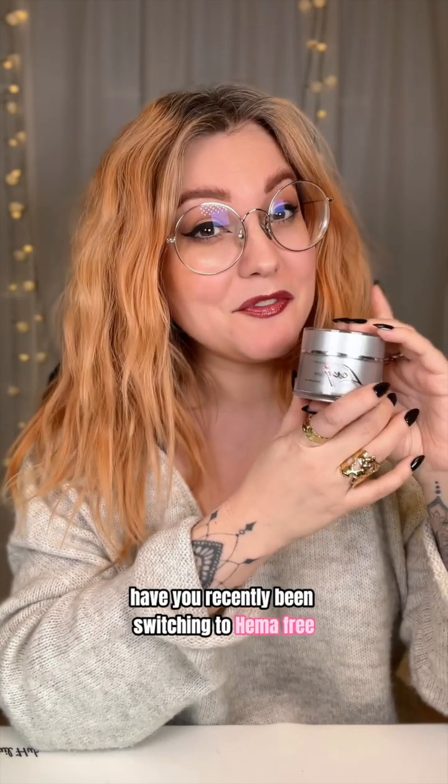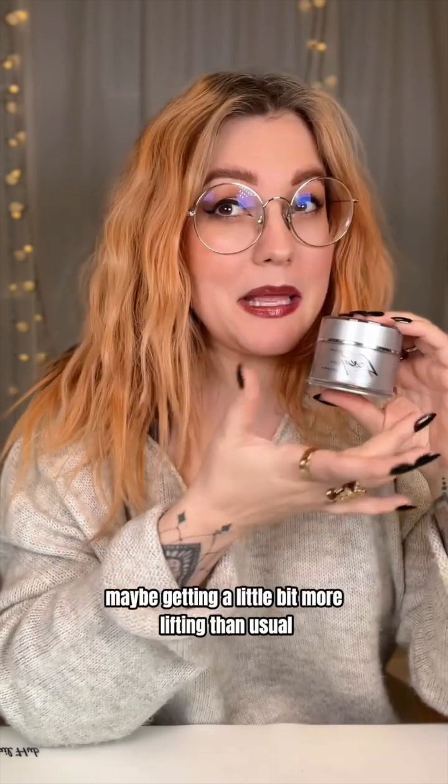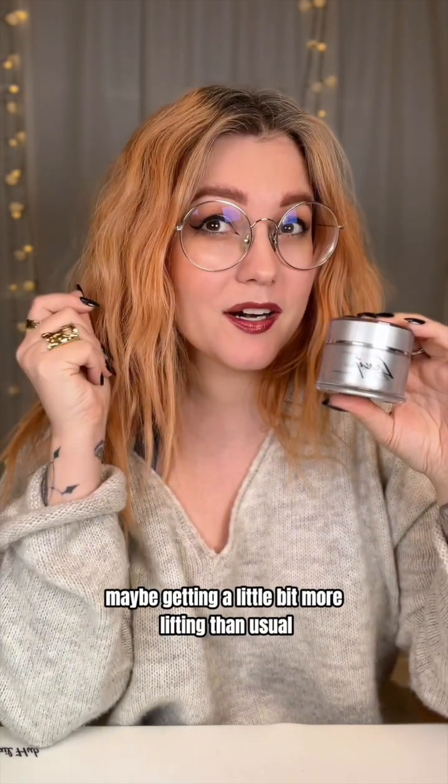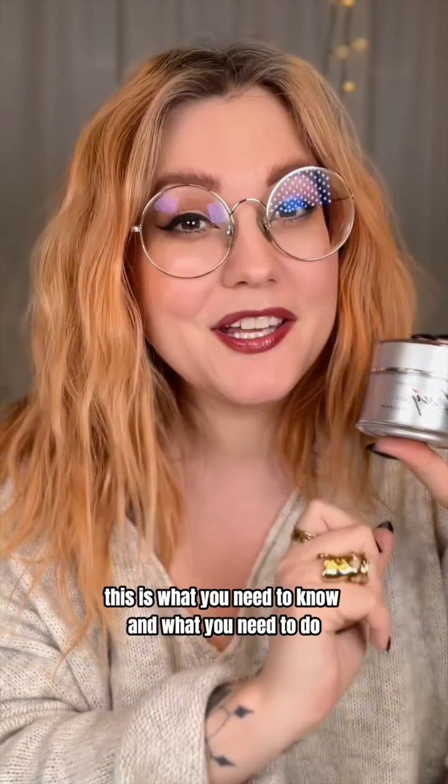Have you recently been switching to HEMA-free nail products but feel a little bit disappointed because you are maybe getting a little bit more lifting than usual? Well then this is what you need to know and what you need to do.